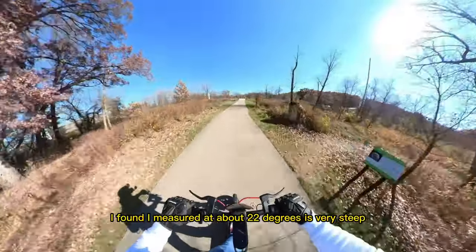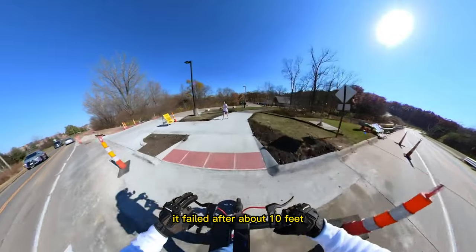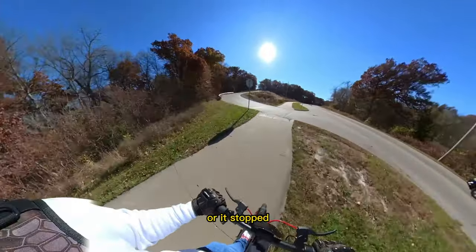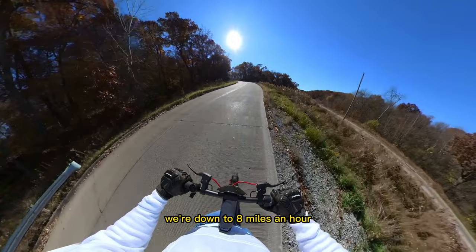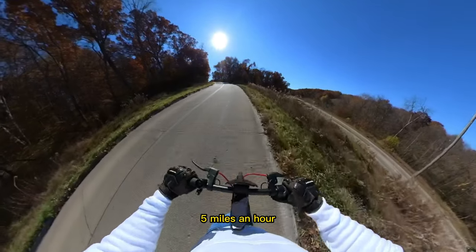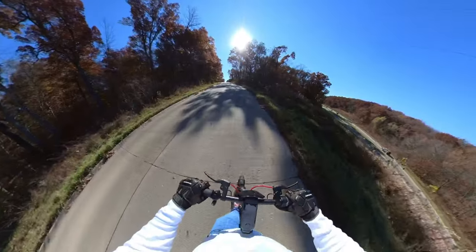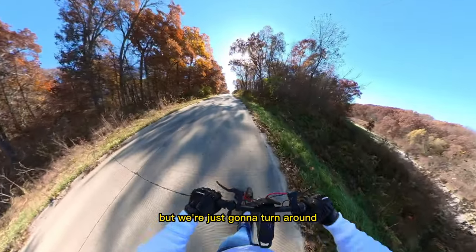I've got the steepest hill in town — I measured it at about 22 degrees, very steep. I rode a 350-watt scooter up there yesterday and it failed after about 10 feet. The V-Set obviously crushes the hill going up at about 25 miles an hour with no issues. This Nevo Max makes it up at about 3 miles an hour — we're down to 8 miles an hour but we're still moving, still have enough torque to continue up. It's actually really good compared to that 350-watt scooter that stopped right away. For a big hill you'd need a dual-motor scooter, but not bad.